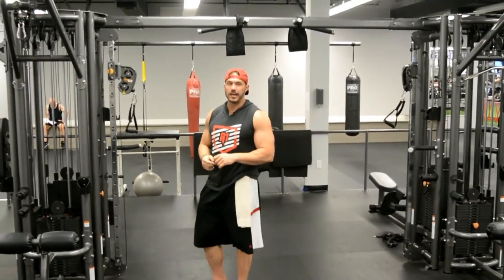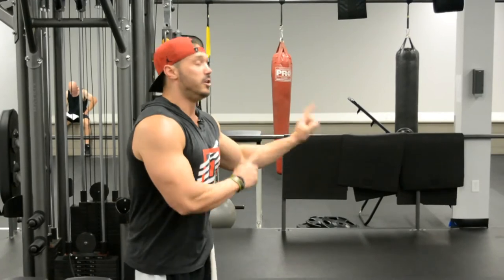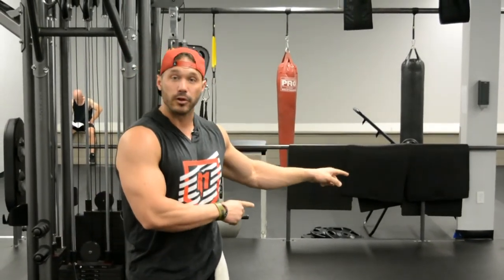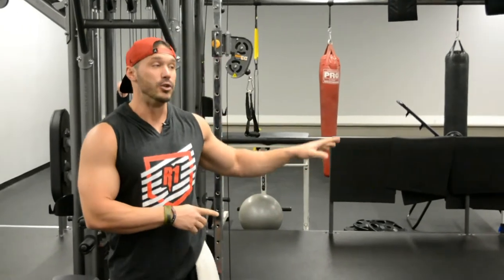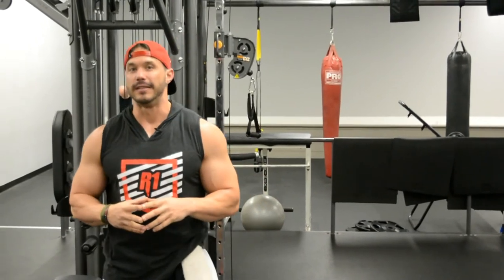So there you have it, guys. I'm not knocking any other movements — I do feel that bench press, incline, decline, all the variations whether with machines or dumbbells, are very, very important, and if you follow my programs you know that all of those are integrated into it. But by utilizing mechanical drop sets in your chest training using the cable fly, this is going to be the most important exercise for you to get the biggest chest that you're chasing.